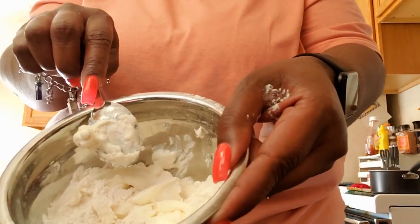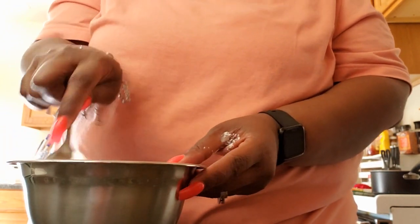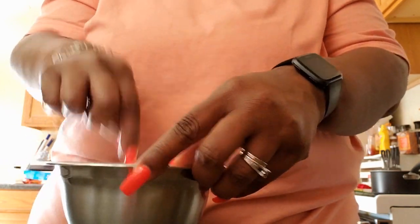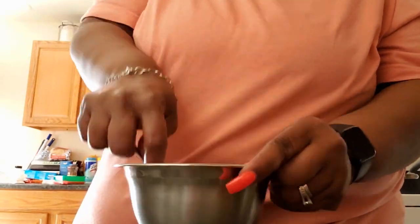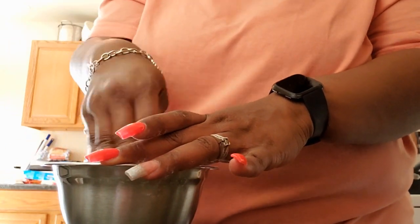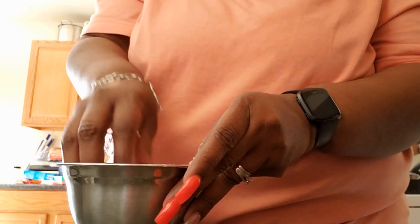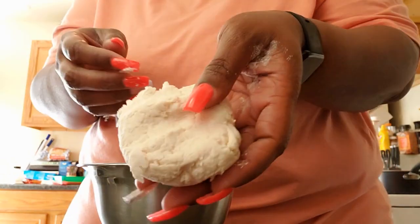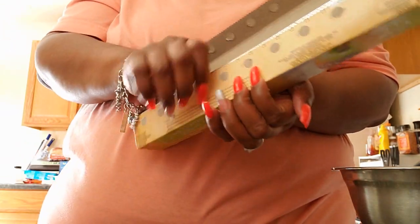We just mix it together until it forms a ball of dough. Now it's formed into our ball of dough, and now I'm going to add some flour. I'm going to get some parchment paper so that I can flatten it out into a thin pizza crust.